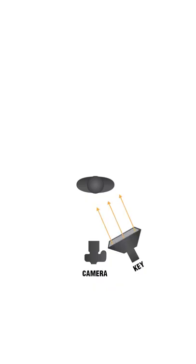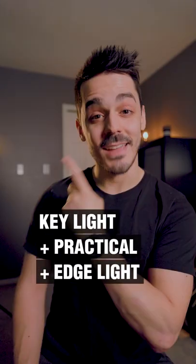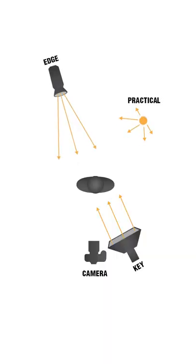If you want to improve the quality of your videos, try this lighting setup. First, turn off all the lights in your room. Then set up a key light to one side of your camera. Add some practical lights in the background and a hair light or an edge light to separate yourself from the background. Not bad for a pair of $100 lights.